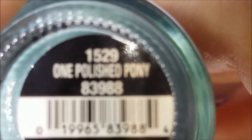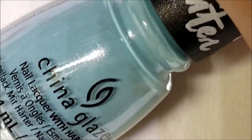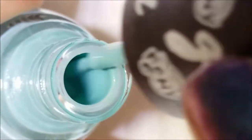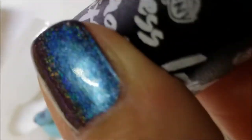Next are the two shimmers. This one I really needed — if you've heard me raving on Instagram you'll know it already. It's called One Polished Pony. This is very similar in color to For Audrey, so if you like that color you're going to like this one. It's slightly lighter with a silver shimmer all through it. On the nail it looks a little more blue than in the bottle.